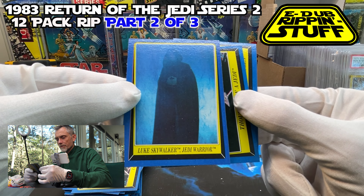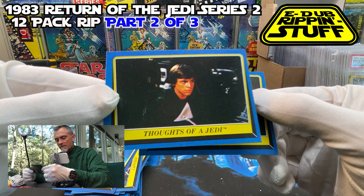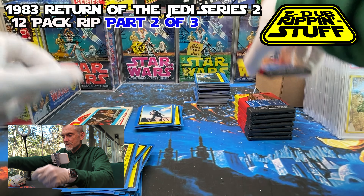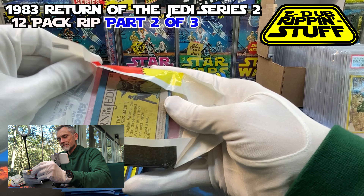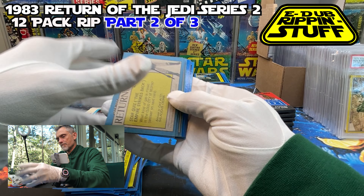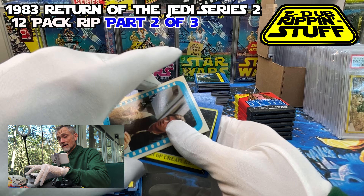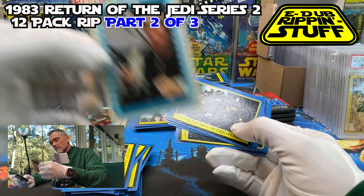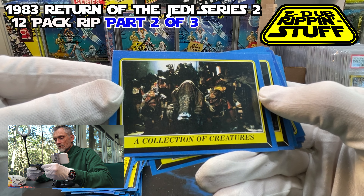Luke Skywalker, Jedi Warrior — I might have had one of those. Thoughts of a Jedi. Bizarre Alien Creatures. I did get the name on Max Rebo correctly — that is the blue dude, which is a pretty coveted Lego character as far as the Star Wars Legos are concerned. It's pretty rare — only comes in one set. Collection of Creatures. They were all just posing for that shot — that's certainly not an actual scene I remember from the actual Jedi.